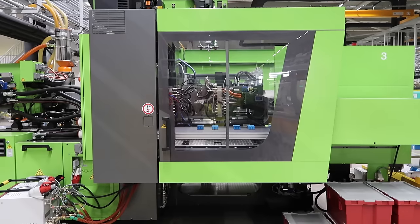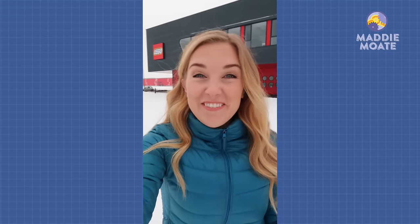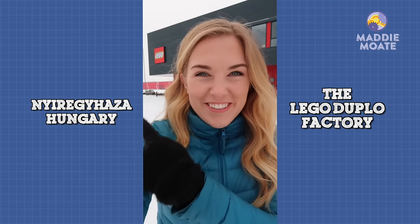Hey everyone, welcome back to my channel. Not long ago Lego invited me to go and visit the Duplo factory and answer the question I get asked more than anything else: how is Lego made? They took me on a bit of a tour and not only did I see Duplo bricks being made, but I also saw them being decorated and put together. This year the little big brick celebrates its 50th birthday, so I've come to Niere Hicata, Hungary, to take a sneak peek inside the Lego Duplo factory.